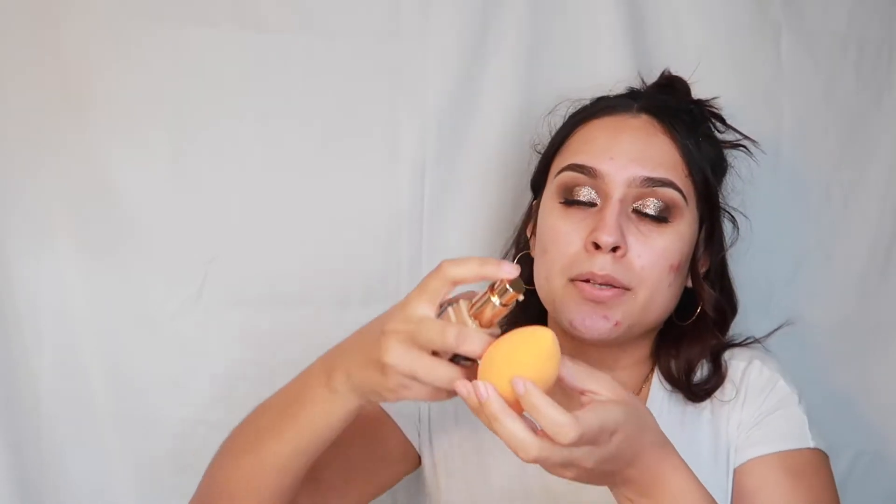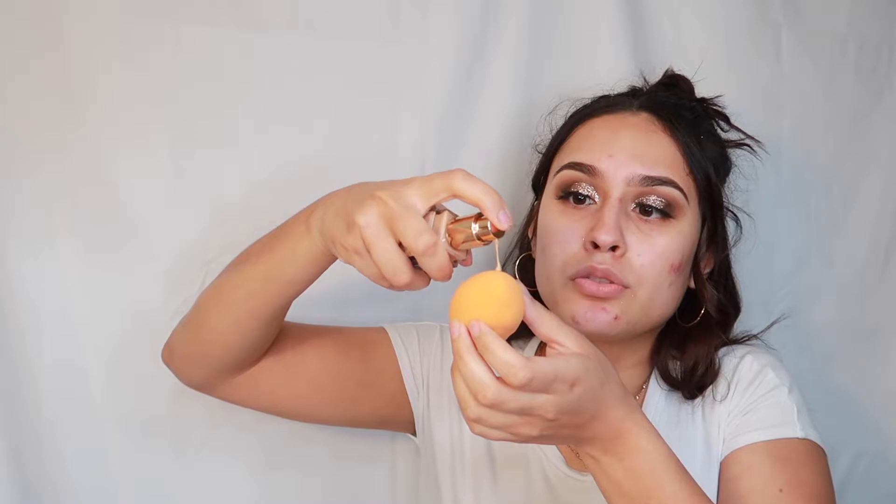I'm going to use this Real Techniques beauty blender — I've never really tried other brands. I'm going to put about two drops of foundation because a little goes a long way. I always start right here around my nose area and work my way out, dabbing it into my skin.